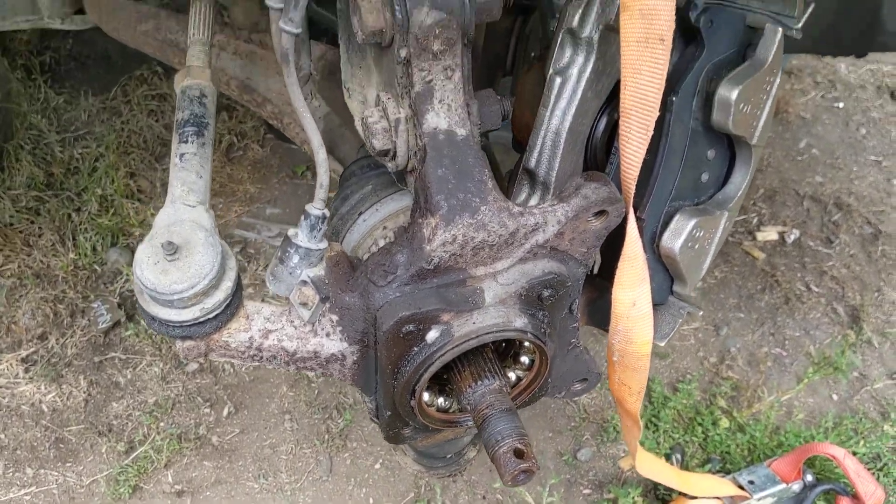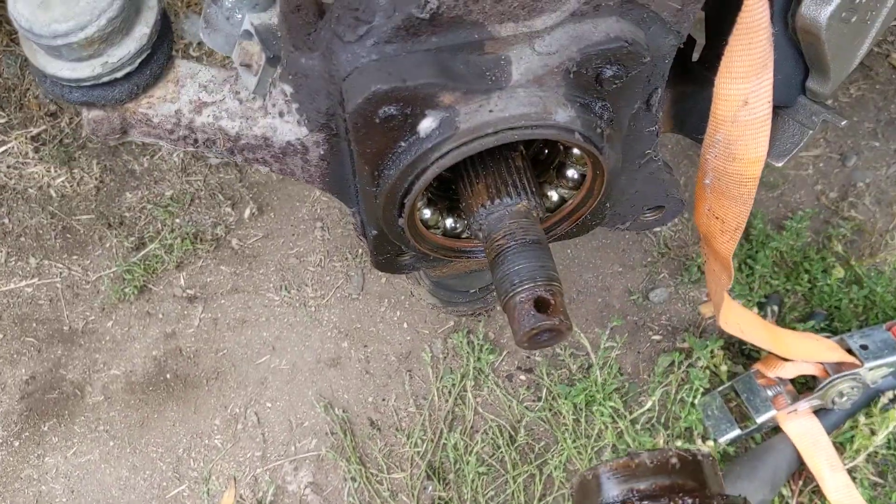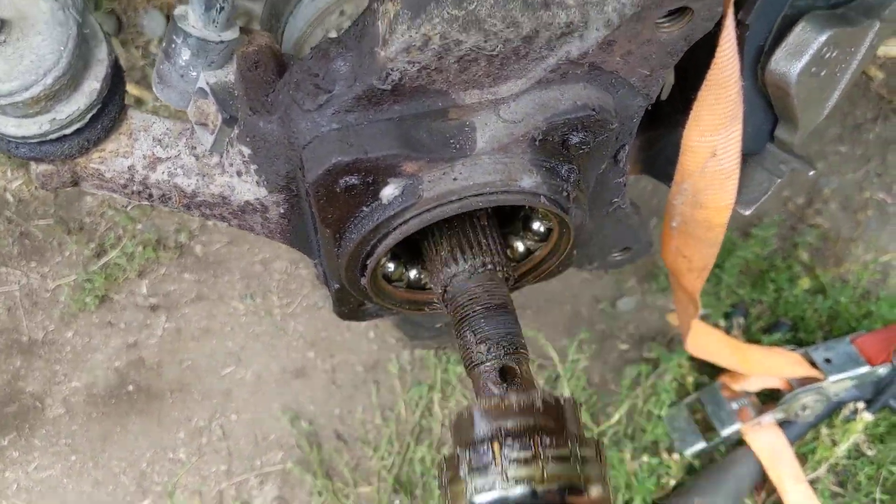Well, Mr. Mom here apparently needed new hubs. Check that out, right here. Yeah, she separated.